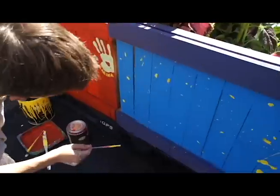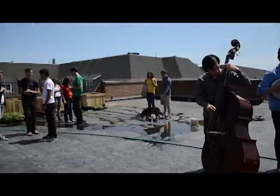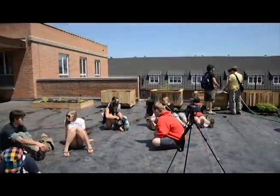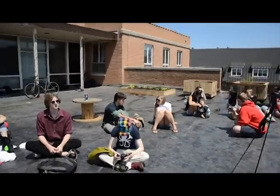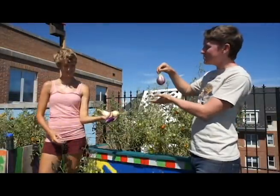We want this to be a big community space where students, faculty, and workers at UMD can come hang out. We want to have shows here where people can play music or do poetry — a multi-use space, not just a place to grow food.